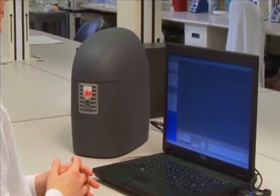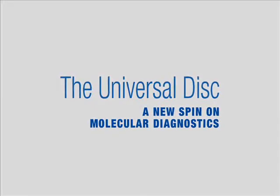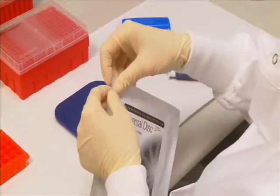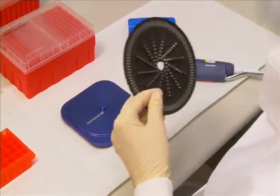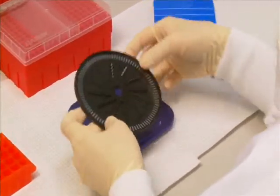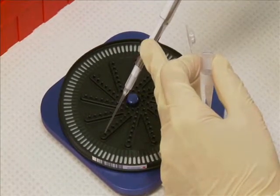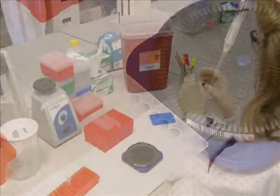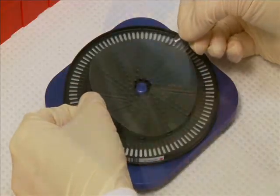Able to process up to 96 samples simultaneously, the Universal Disk puts a new spin on molecular testing. With the Universal Disk, you have flexibility as to where you load samples, in addition to running tests with similar parameters on the same disk. Simply load the Universal Disk with the reaction mix and the extracted DNA. To help ensure sample integrity during processing, seal the disk with the Universal Disk proprietary adhesive.